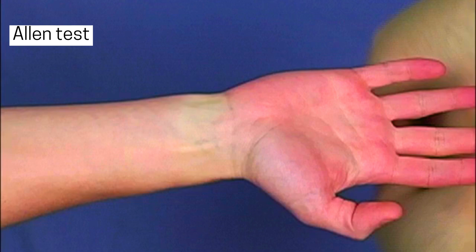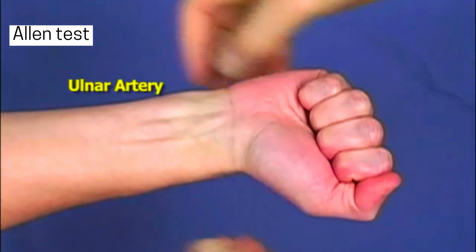First, we press down on both the radial and ulnar arteries, which are the two main arteries supplying blood to the hand. While pressing, we ask the patient to clench their fist tightly.